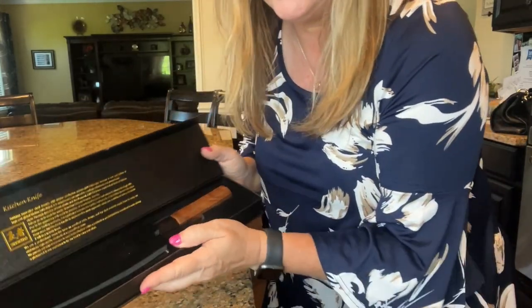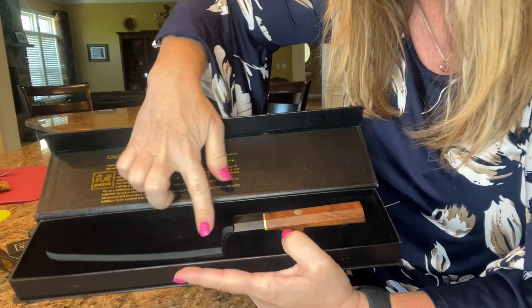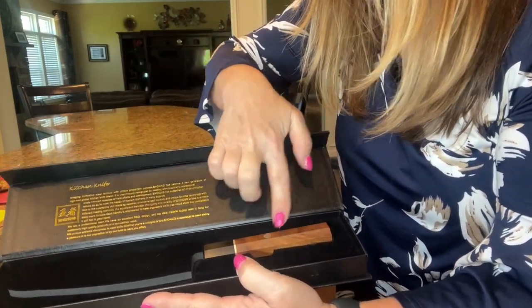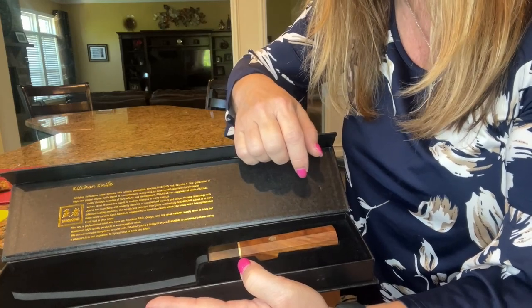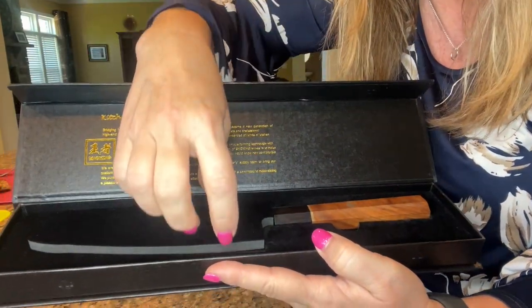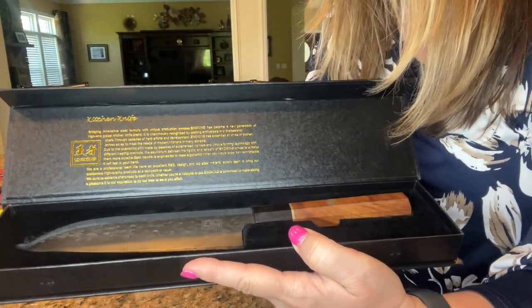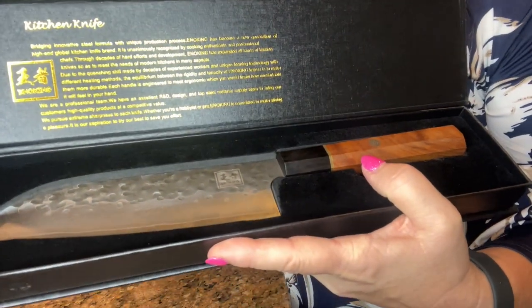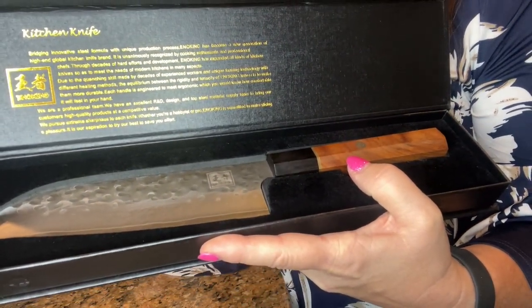If you take a look inside, you'll see it has a felt lined case. And look at the beautiful African rosewood handle. This is really, really nice. As I lift this off, you can see the quality of the knife in this box.